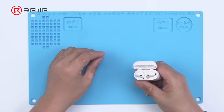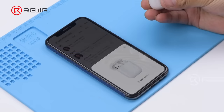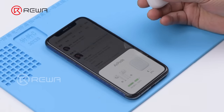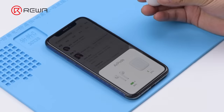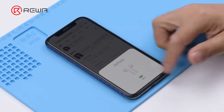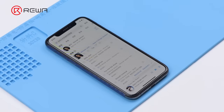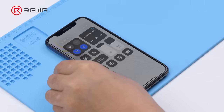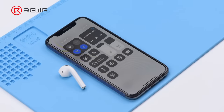Put the AirPods into the charging case to test again. The AirPods can pair with the phone, music can be played, and taking off the AirPods stops the music. The battery has been successfully replaced.